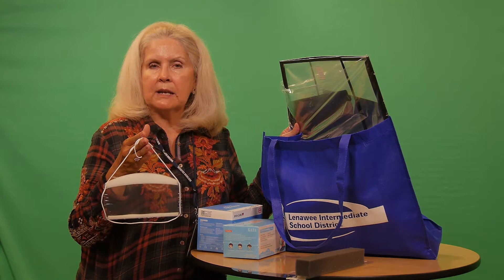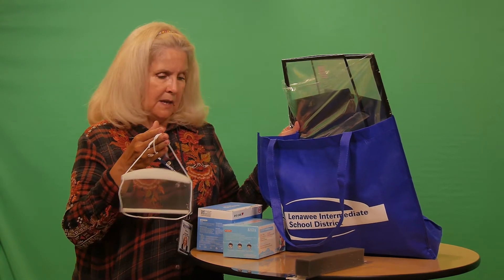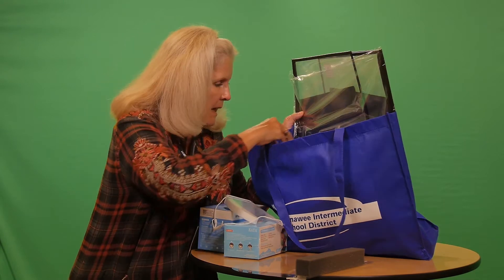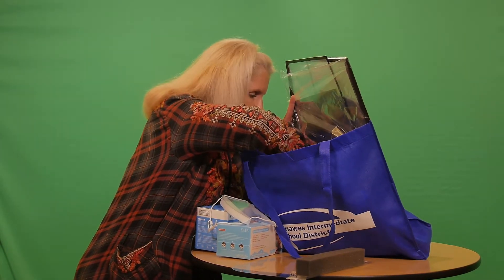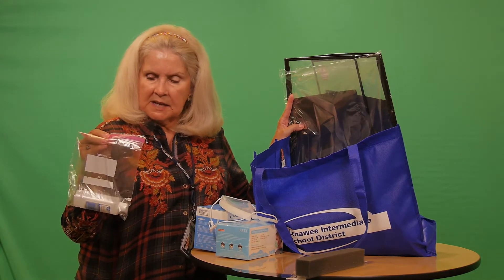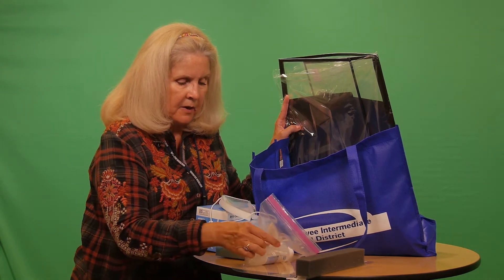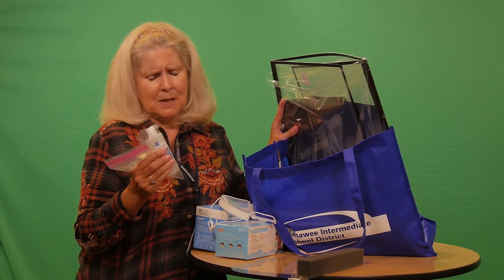If you would like to peruse the other types, just give me a call or shoot me an email — I'll let you know what my contact information is at the end of this presentation. We also have hand sanitizer.